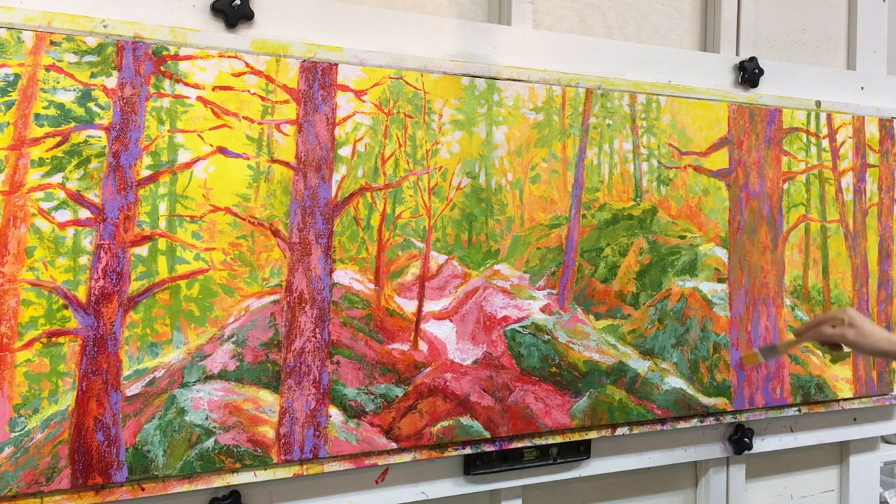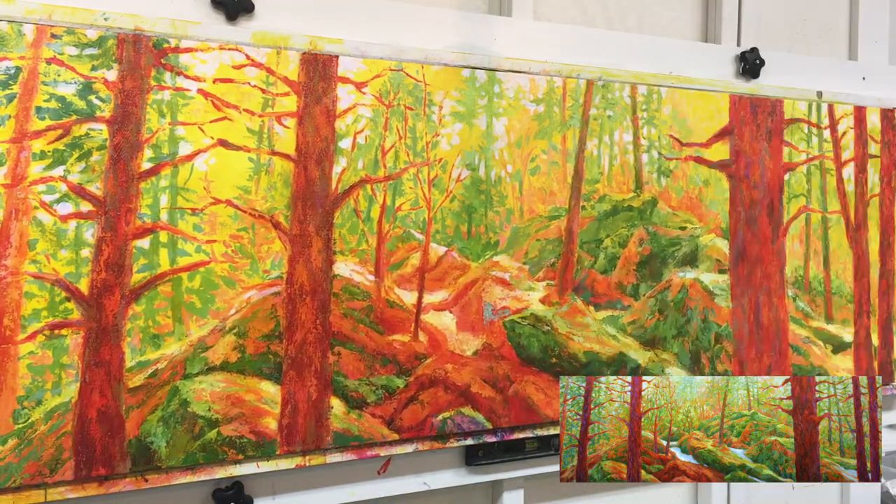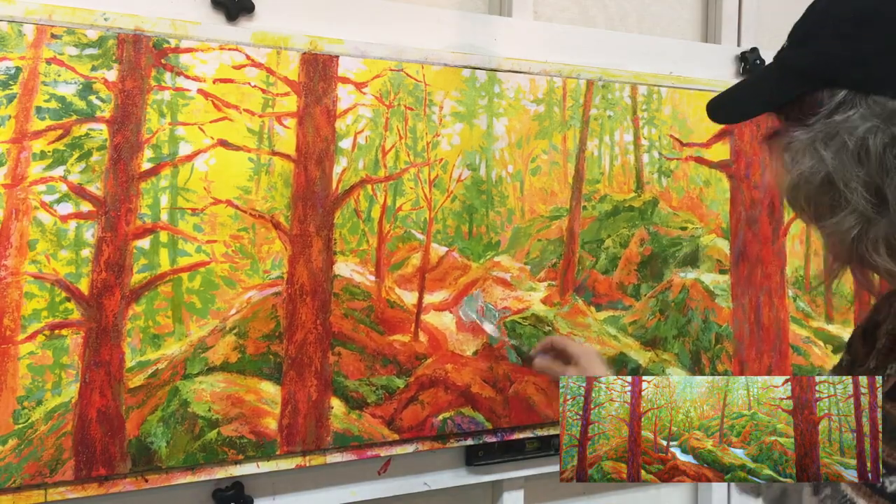The trees in the foreground are still somewhat mid-tone in value — I will need to darken them to make them come forward from the background. I will darken the trees by adding naphthol crimson red glazes and also dioxazine purple.